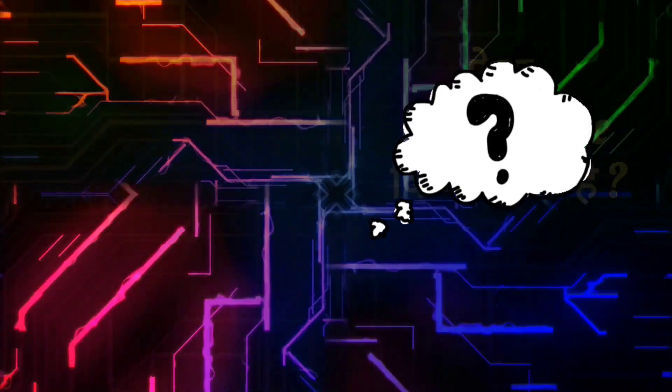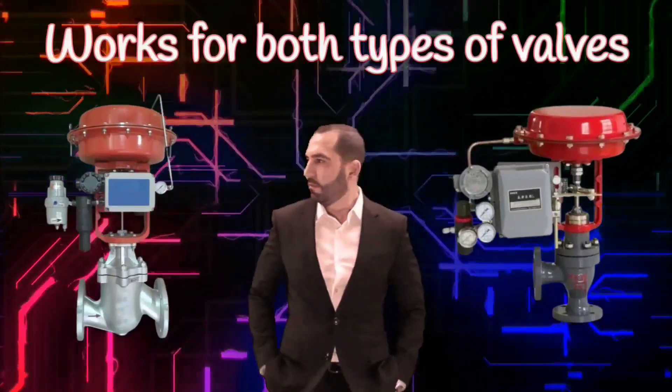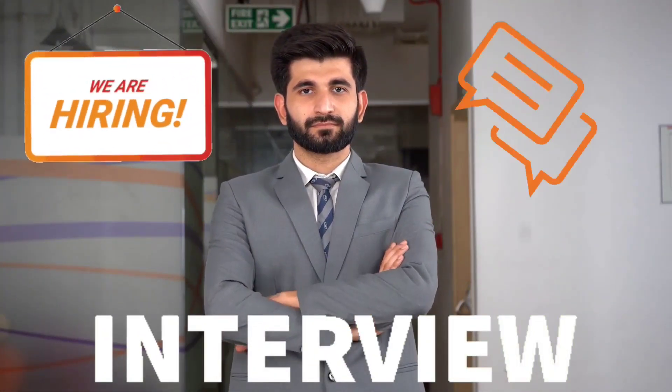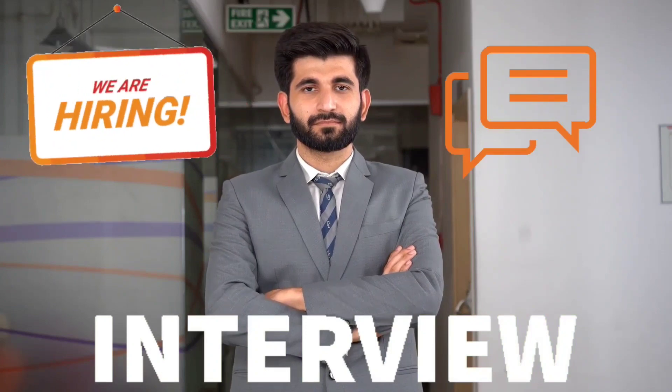In valve positioners, what changes are required so that it works for both types of valves? This question is also asked in interviews. So keep watching this video.